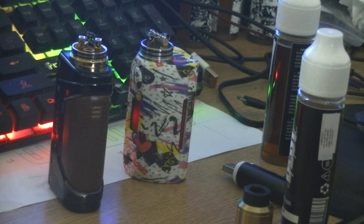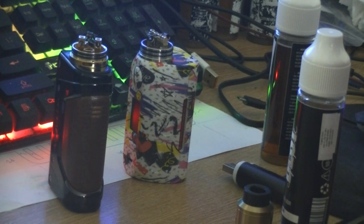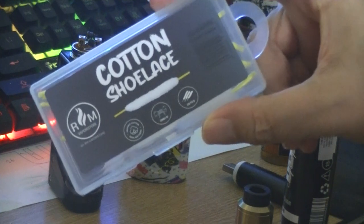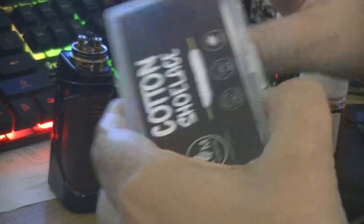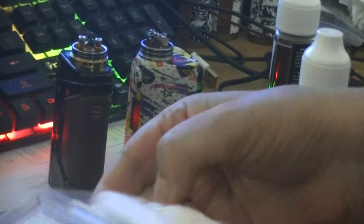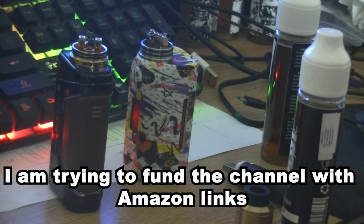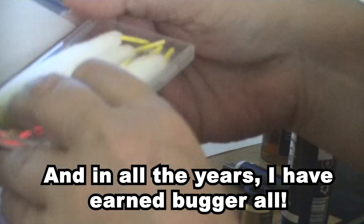I'm using these two RDAs, which I'm going to wick now, and then I'll do the taste test. Okay, be with you in a minute. Incidentally, these cotton shoelace wicks — very good value. I got them on Amazon for a tenner. I'll leave the description below. I paid ten quid for three boxes.